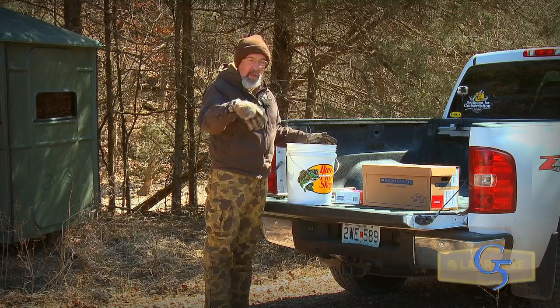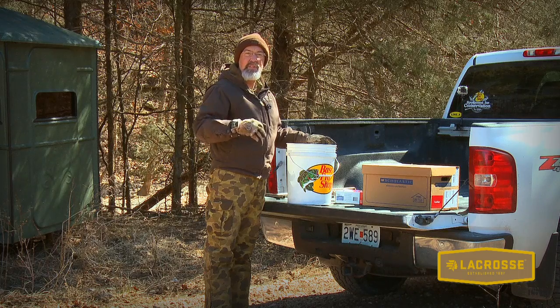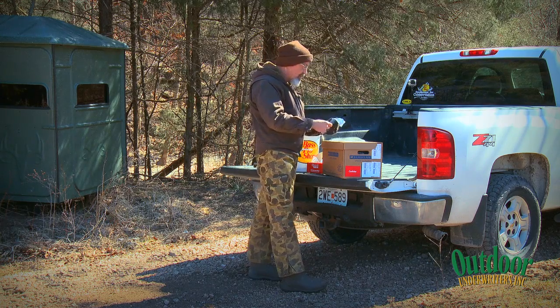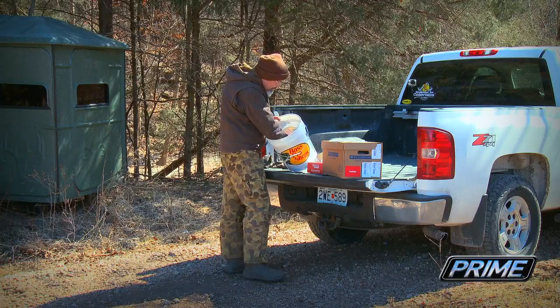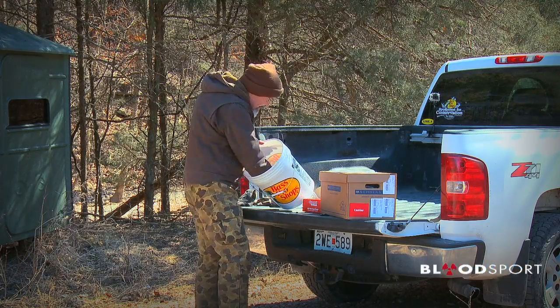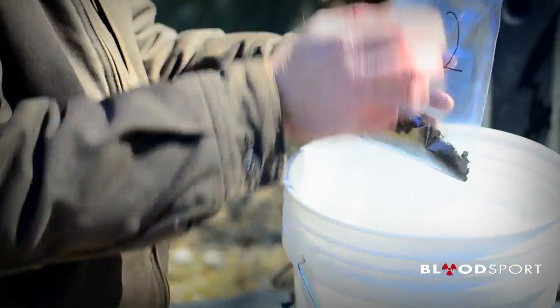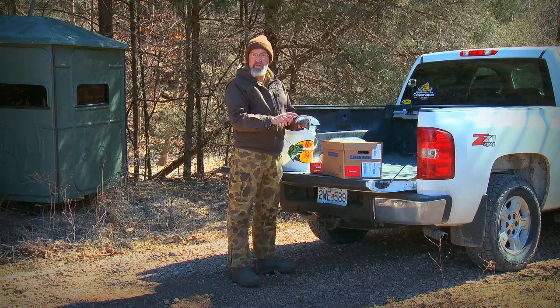Once we've collected all the subsamples throughout the field, come back and stir the bucket up, put it in a baggie, and prepare the sample to send to the lab. I've learned it's a lot easier to label the baggie before you put the dirt in. Once I have the bag labeled, I stir up all my subsamples, mix it up, and pull any rocks out — that's common in the Ozarks. A couple of handfuls of dirt and away we go. You notice a couple of blades of wheat in there — that's all going to rot down and become part of the soil, and those nutrients are just as important as what's in the dirt.